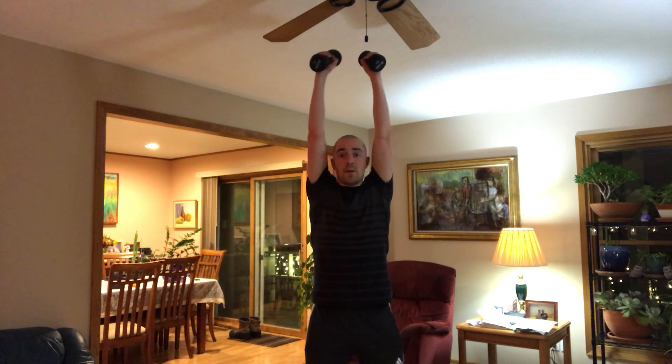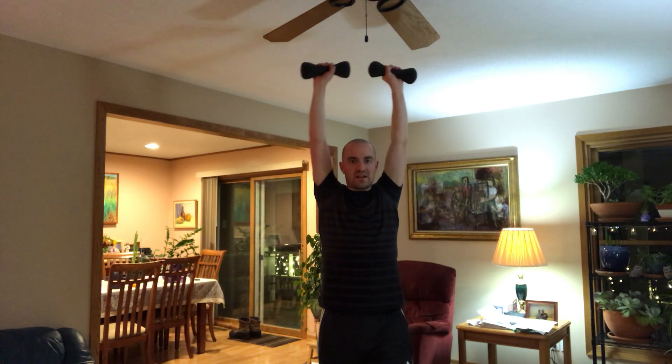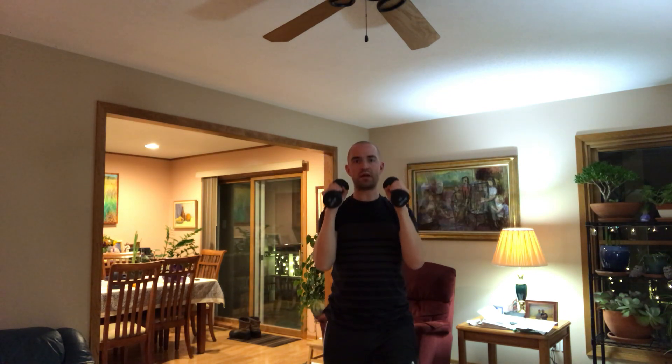Shoulder press with dumbbells: pressing up and down. Keep that core nice and flat, tighten those belly muscles, don't let the upper back go back — keep it nice and straight. Whether you're pushing straight up or arms out wide, either way works. With the wider arm position, let the dumbbells come up to the top and kind of kiss, then come back down. With arms forward, the dumbbells operate more in parallel with each other.